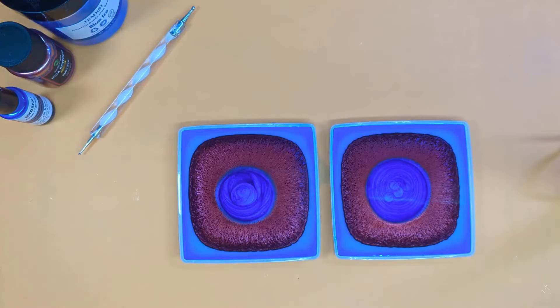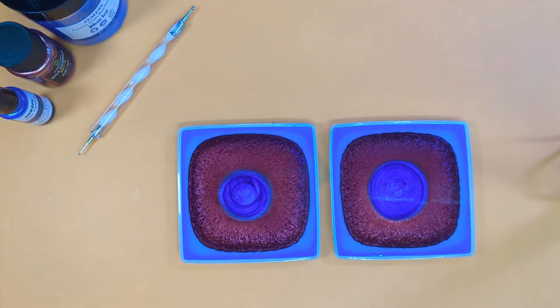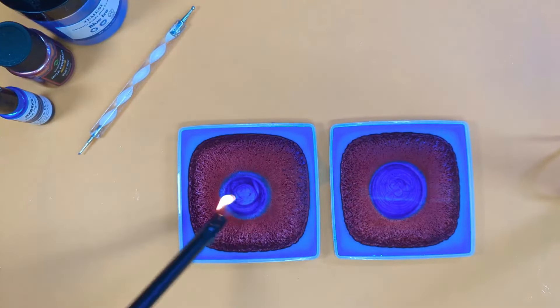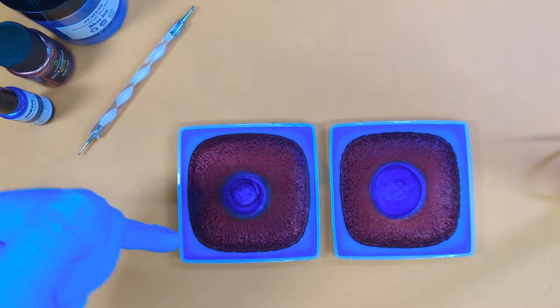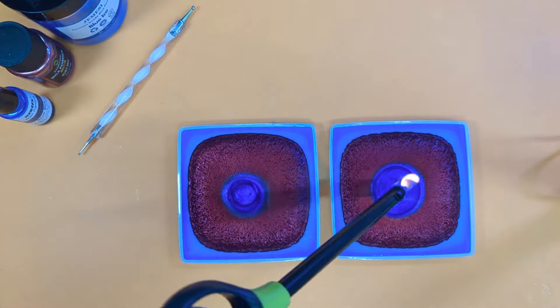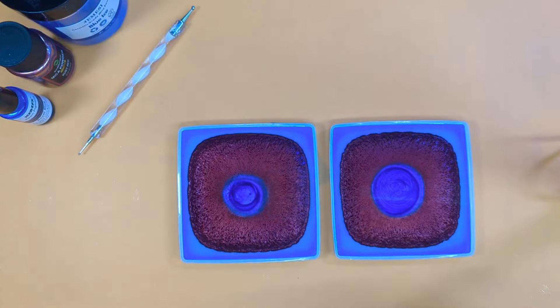All the micas are in. Now we're going to go in — oh no, that needs to de-bubble first. Getting ahead of myself — de-bubble the mica. What's happening is the mica has gone underneath the clear, and that's exactly what we want. It will also help any stubborn bubbles that have clung to the bottom.